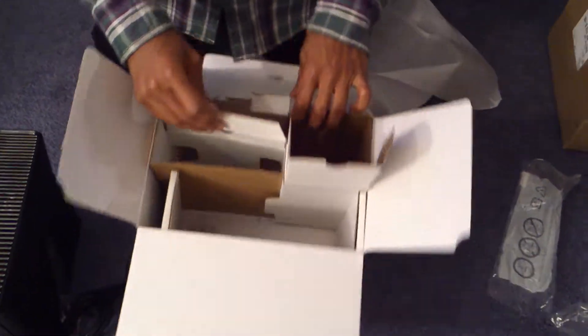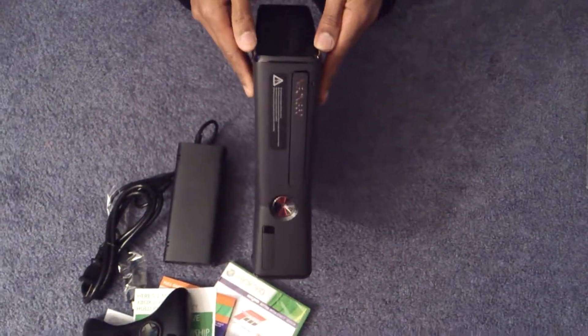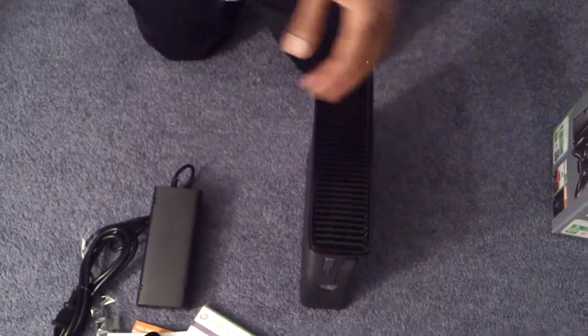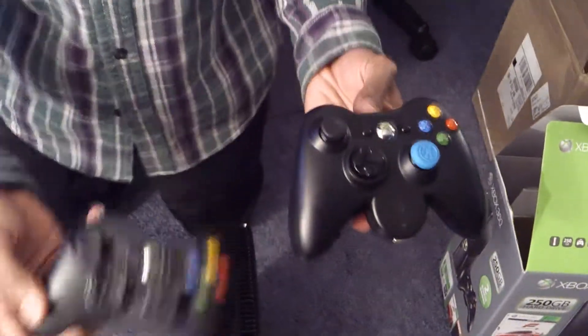So that was it — that was the unboxing video of my Xbox 360 Slim Holiday Bundle. Let me know if you need anything. From what I can tell you about the value and whether it's worthy of the price, I'll be glad to give you guys feedback. This is the one I have, so it's pretty much the same.